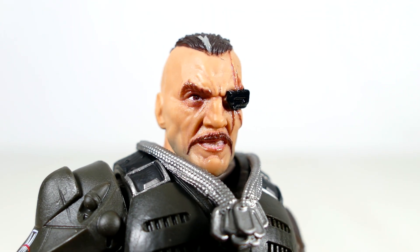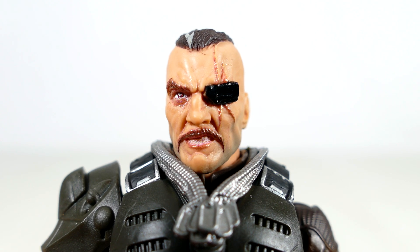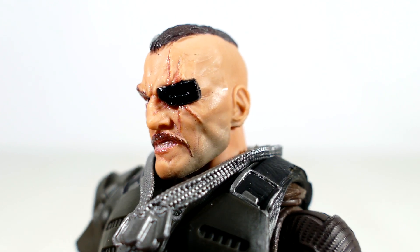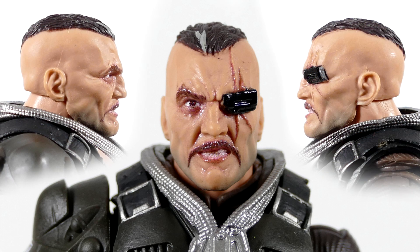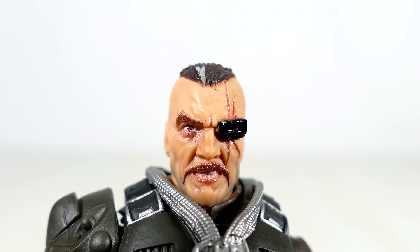Hasbro is just killing it with the head sculpt game — it's sculpted really nicely and it's painted well enough for a mass-produced figure. The paint is on the scars and the mustache, pretty much where it's supposed to be, so no complaints here. This isn't painted by a customizer; they have to paint so many of these figures in a day. Personally, I think it's a small miracle when they even get the eyes painted correctly.